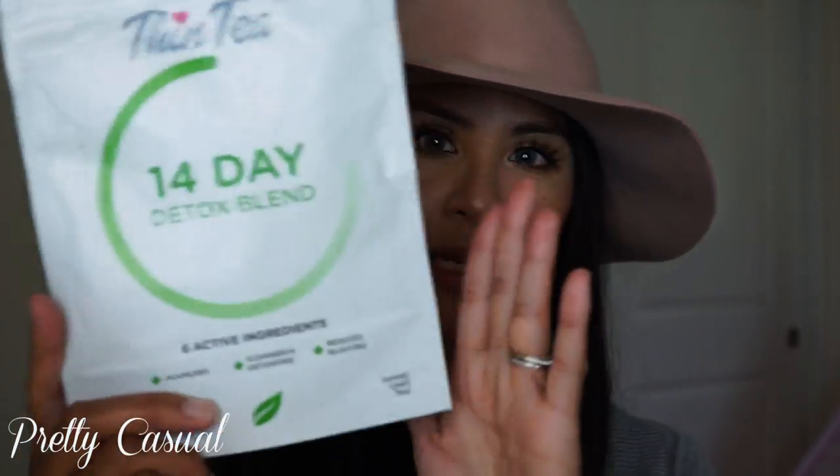Thank goodness Thin Tea contacted me, because I would have never tried detox teas — I didn't really believe in the benefit. But now that I've tried it, I'm here to share my story. After drinking these teas for about three weeks and still going strong, I can honestly say I see a difference in my midsection and overall body. I also got an unexpected energy boost, and the detox blend really helped with bloating — I felt lighter.